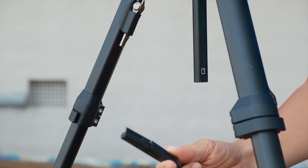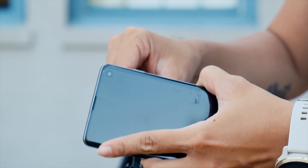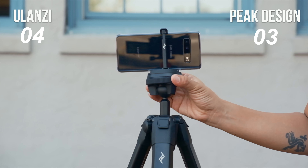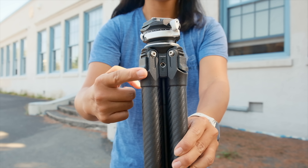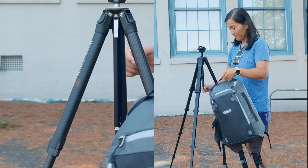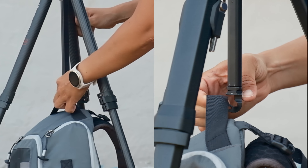Another bonus of the Peak Design tripod: at the bottom of the center column, where Ulanzi has the tool stored, Peak Design has opted for a smartphone holder instead, which is super useful. Ulanzi doesn't have a smartphone mount on this tripod, but they do have a quarter-inch tripod hole on one side meant for their customized smartphone tool. It's also worth noting that both tripods have a center column with a hook for storing your bag and giving the tripod a little extra stability.